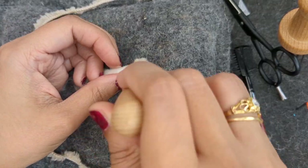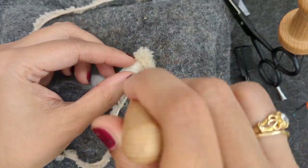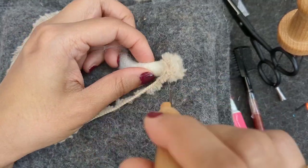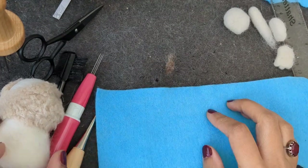For the little hands, I'm attaching the yarn on the edges and going around because they're so small they turn really easily.